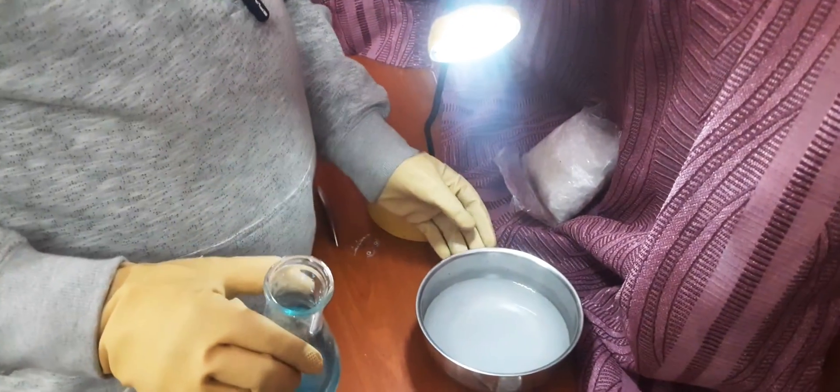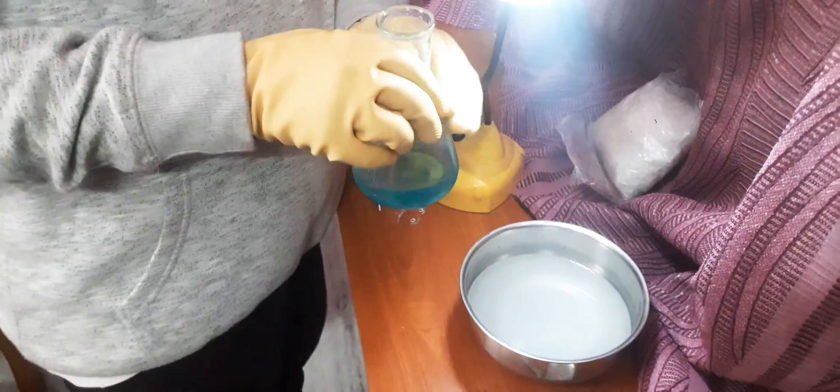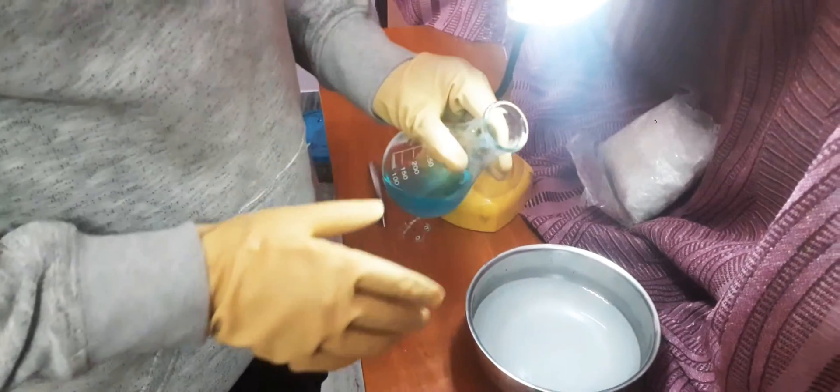The sodium hydroxide is quite well dissolved in the water, so we are going to start with the experiment. Watch carefully when I add copper sulfate into it.